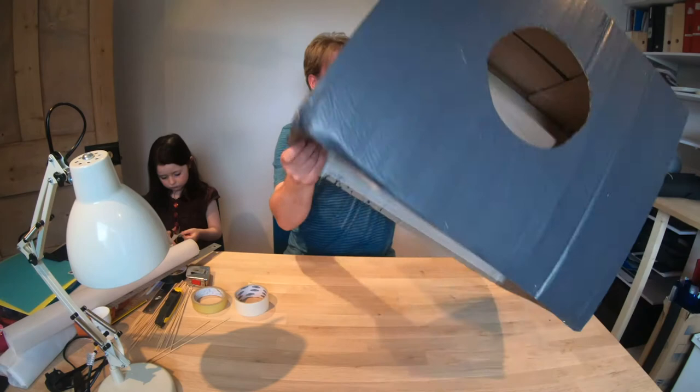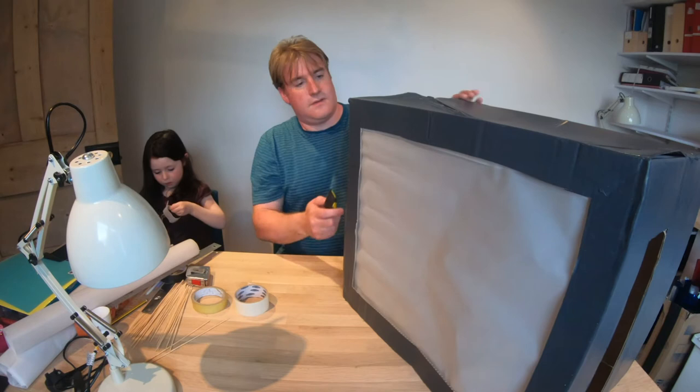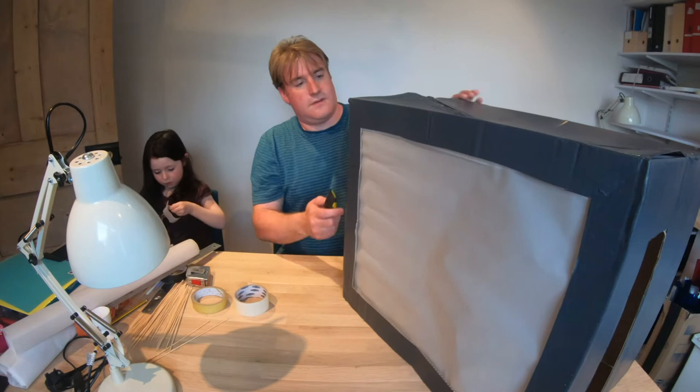Here we have the front of our theatre. We have the back that's going to fit our lamp, and we have the side that we're going to be able to operate from. Now if you want, you can do a cut on each side so that you can operate from either side.